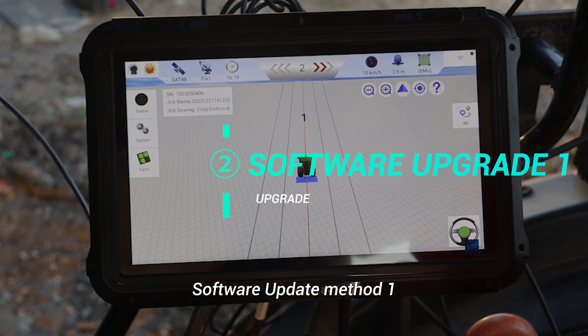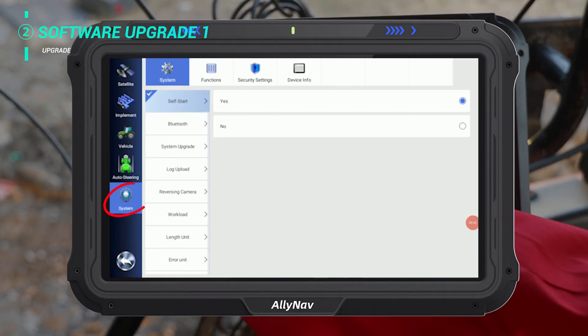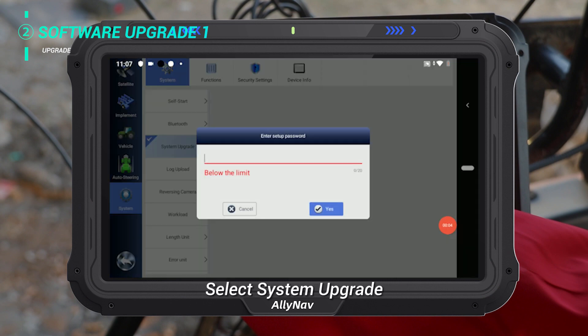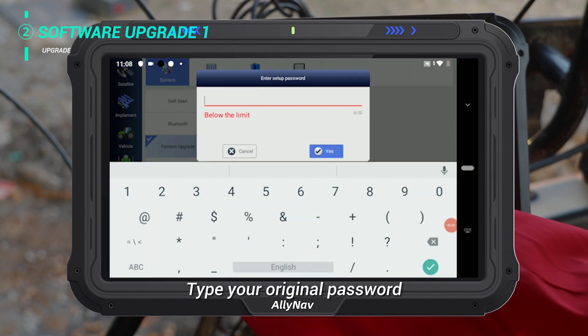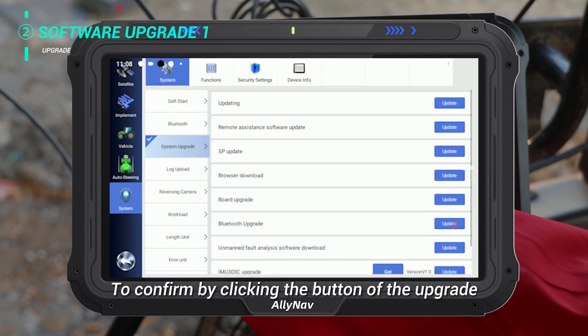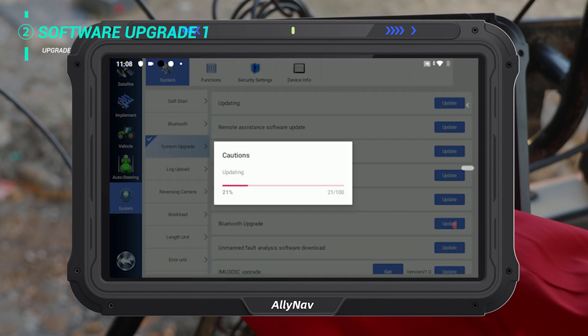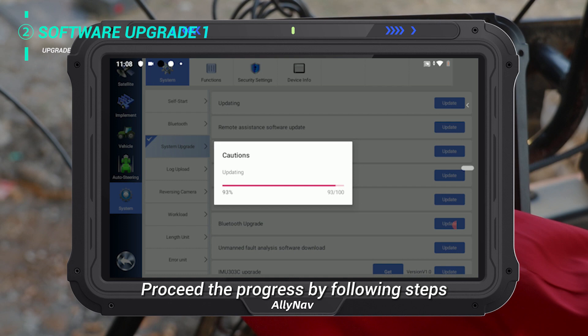Software update method 1. Click System in the system settings menu. Select System Upgrade and type your original password to confirm by clicking the Upgrade button. Proceed with the progress by following the on-screen steps.